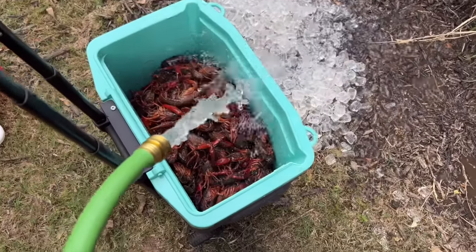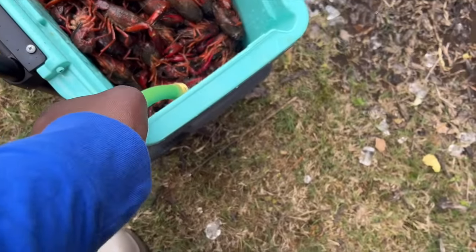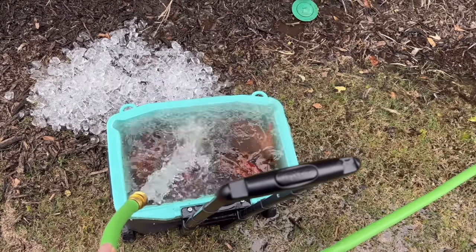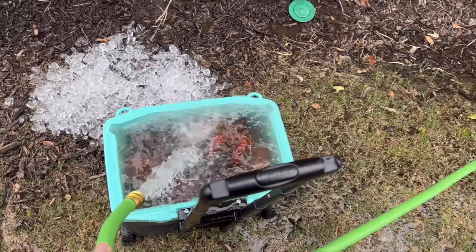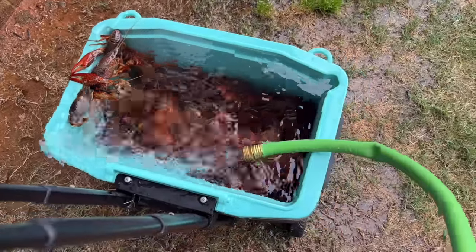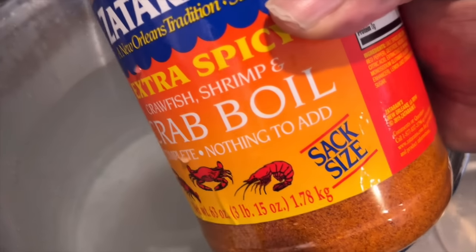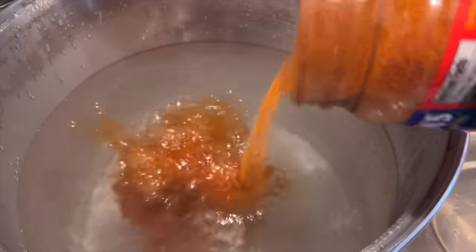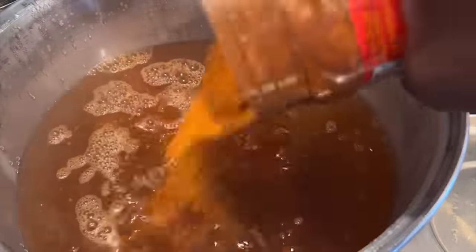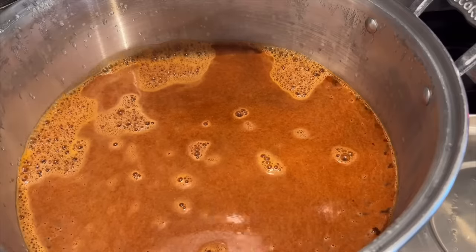All right, bear with me, crew members. This is going to be my very first time attempting to do this crawfish boil. I caught hell low-key on this, but I started out trying to purge my crawfish. I got some big old crawfish in this bucket right here — this is about 15 pounds. I purged them till the water ran clear. My crawfish didn't want to stay in the bucket. So that's what I did. I don't have a propane burner outside, so I had to boil on the inside. I got a pretty big pot, but it might need a bigger one for as much as I got. Shouldn't have got 15 pounds, but I did.